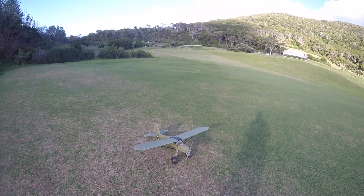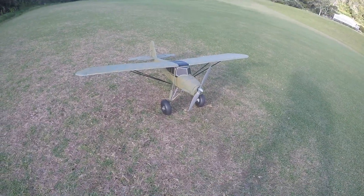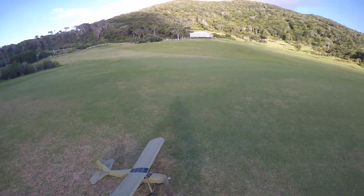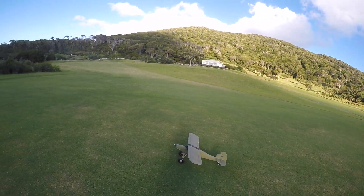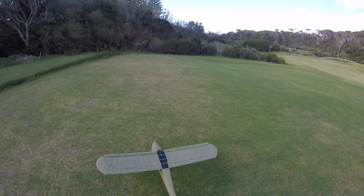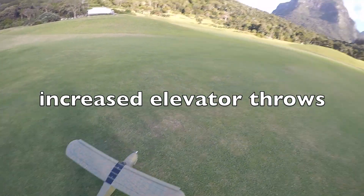This is my FunCub to Storch — Fieseler Storch standoff scale conversion. The only thing I'm really worried about is I've reduced the tailplane by a fair bit, so that might mean I've got less elevator control. But I do have lots of elevator because I've increased that. So let's see how we go here.